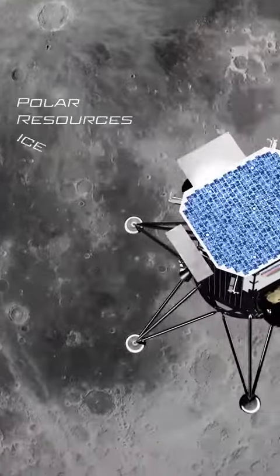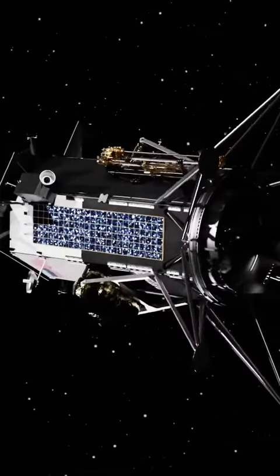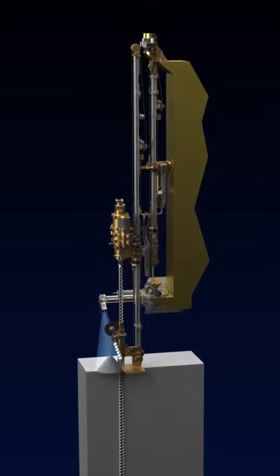The Polar Resources Ice Mining Experiment 1, or Prime 1, will be deployed to the lunar south pole by our commercial lunar lander partner Intuitive Machines. Prime 1 is intended to drill for water on the lunar surface.